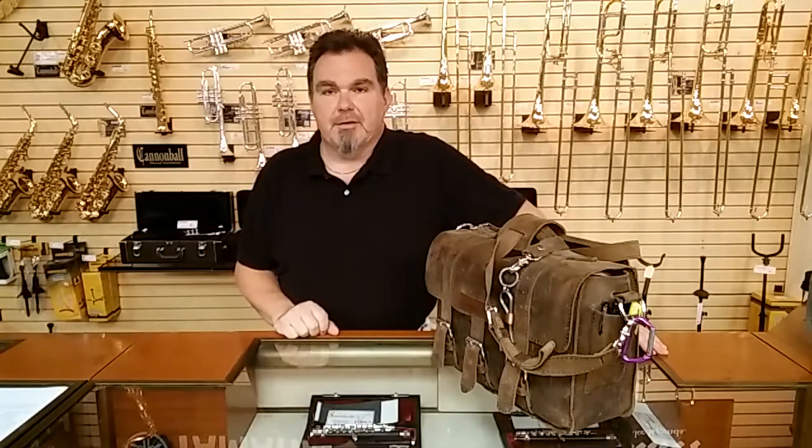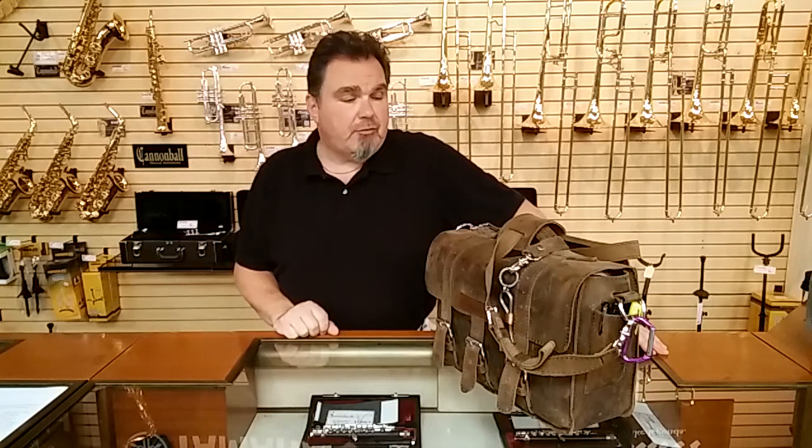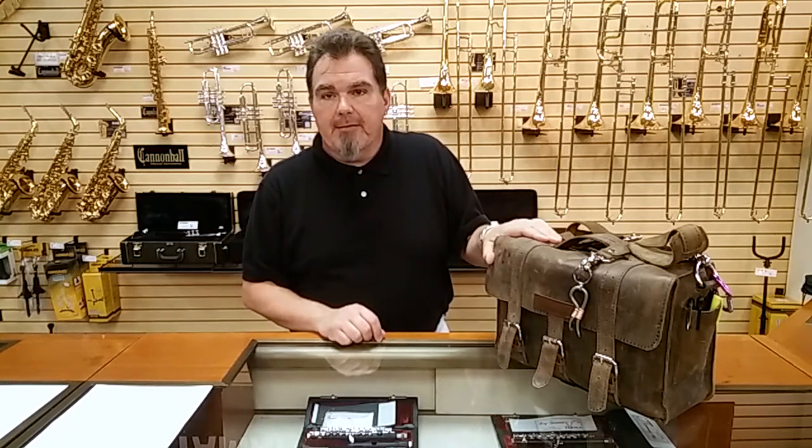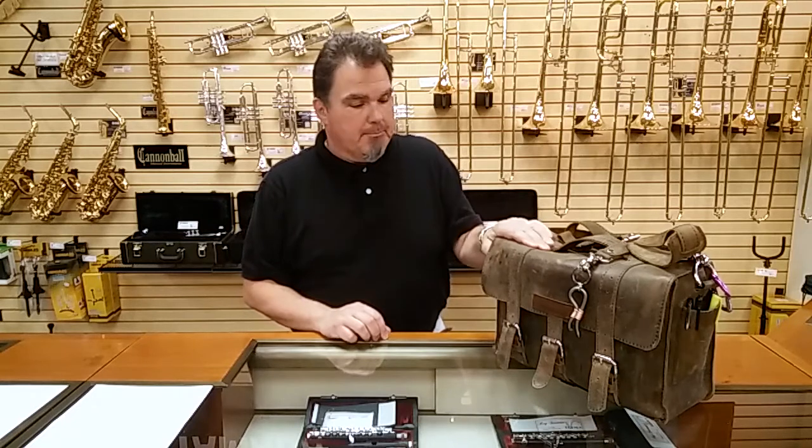Hi, I'm Dave with DB Happy Photography, and this is my review of the Copper River Bag Company's 15-inch Sonoma Buckhorn in the Distress Finish. Let's talk a little bit about the outside of the bag, a little bit about what's inside, and then at the very end I'll talk about a few things I wouldn't mind seeing improved.